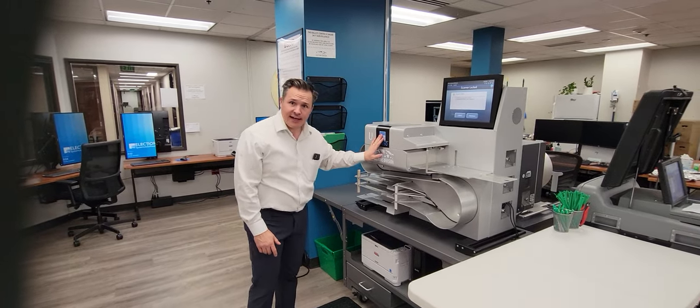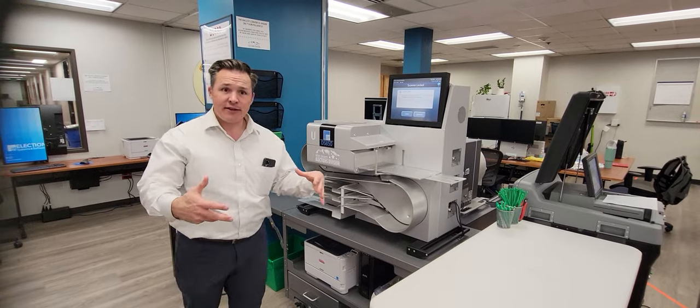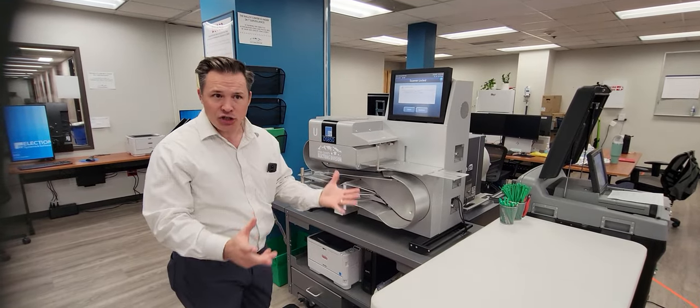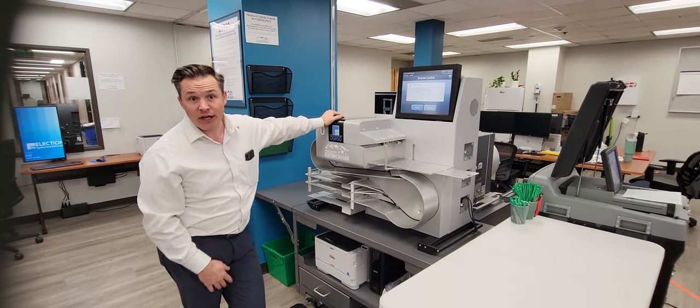In Utah County, we use ES&S as our vendor. These are high-speed scanners. What we do is we take those flattened ballots and we load them into our scanners. Our batch size is about 250, and this machine can scan ballots as fast as 300 a minute.